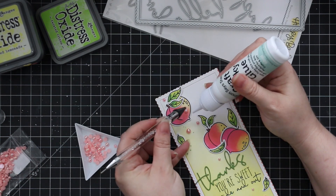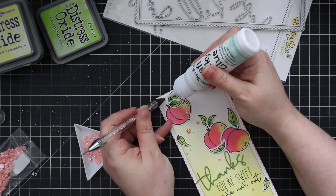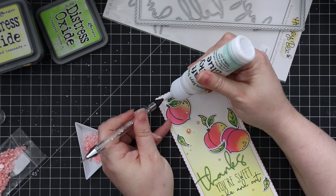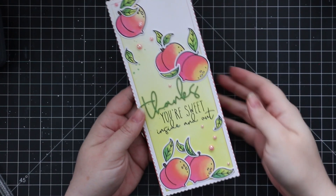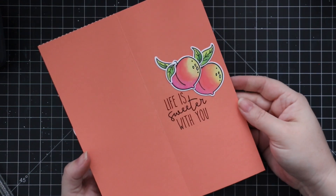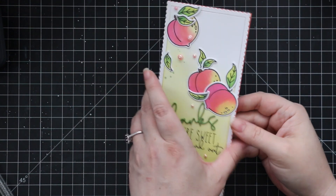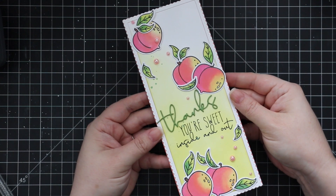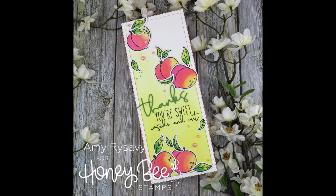As always, I'll have a link below the video to the blog post with a supply list and links to all the supplies used. This is from Honey Bee's new summer release — there are so many amazing products. Check out the description box below the video for all of that. Thank you all so much for watching, commenting, thumbs up, and sharing — I really appreciate it, and I will see you all very soon in the next video. Bye!